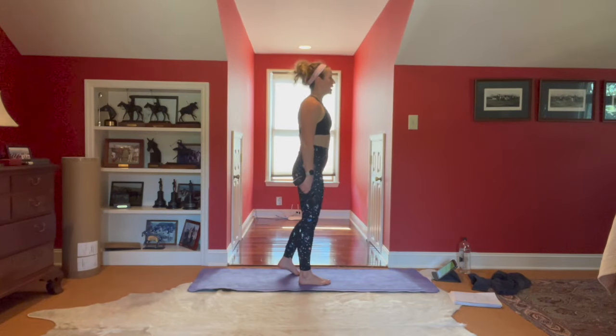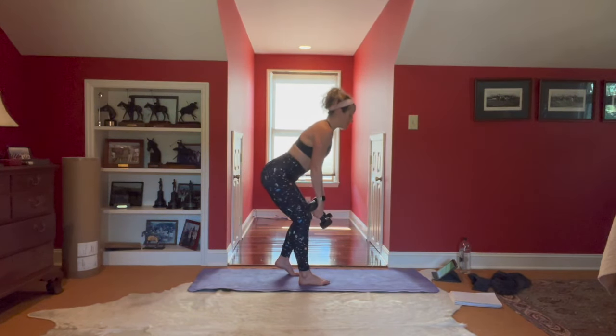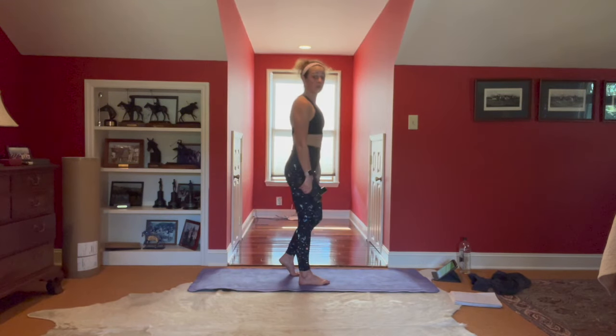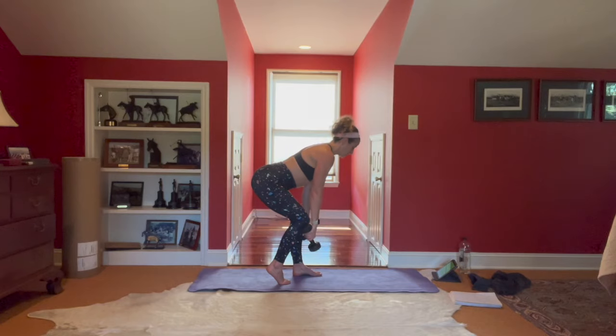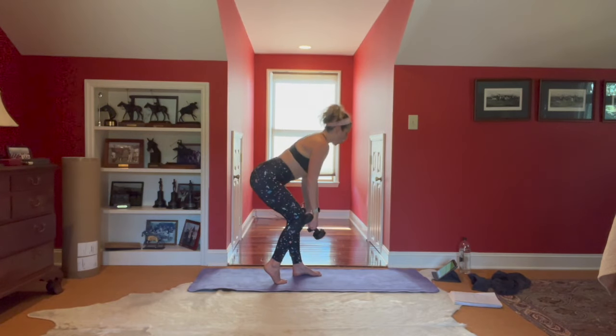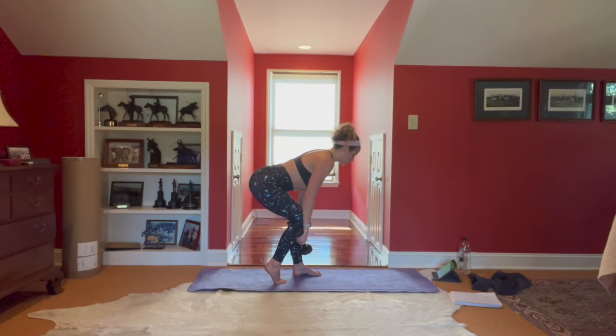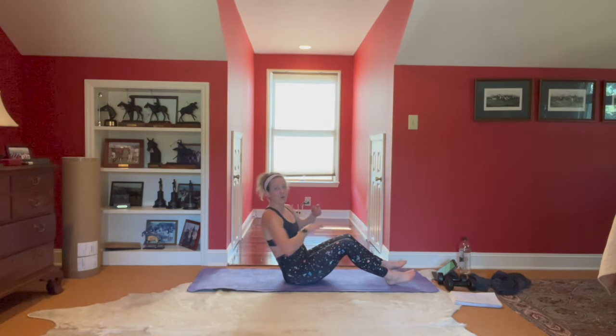Single-leg deadlifts — really give yourself permission to slow down and do it right. Be patient: if you're feeling the stretch in the back of the leg, it's very different from going fast. We're training all those stabilizers — hamstring, glute, all the way down to the stabilizers in the ankle. Forty-five seconds. This is where we make a big difference in our jumps. Whether you're in the Russian twist, the 45-degree hop, or the sumo calf raise — stay breathing and in control. Ten seconds and then a hollow body hold.